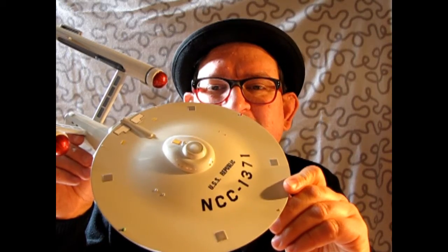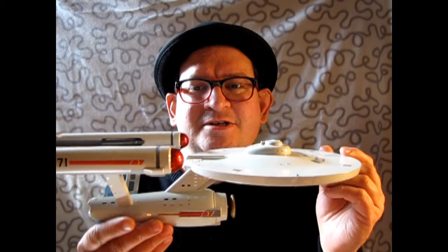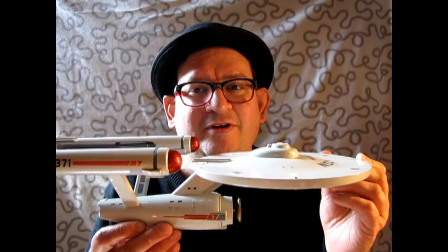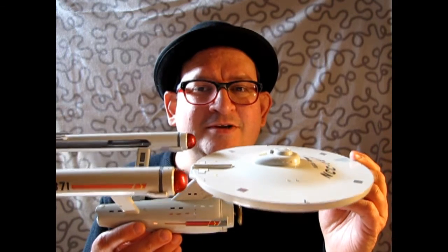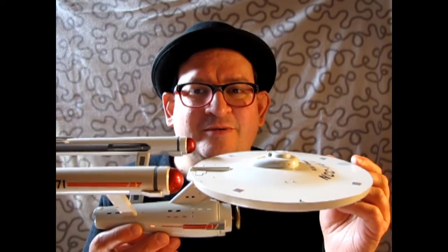The final ship in our series is the USS Republic, NCC-1371. This is a ship that Kirk served on, and there was an incident involving Ben Finney that caused a problem — Kirk got promoted and Ben Finney was reduced in rank. You can find out more about that if you watch the episode 'Court Martial.'